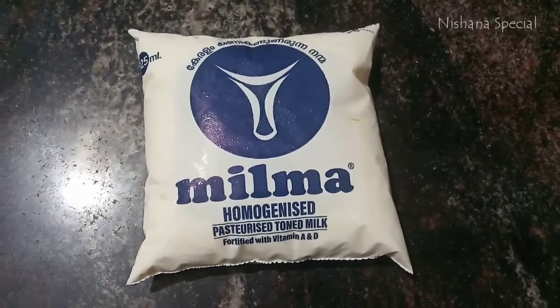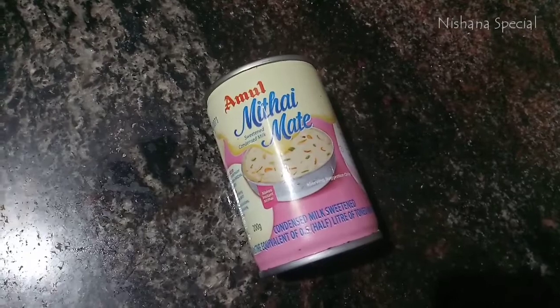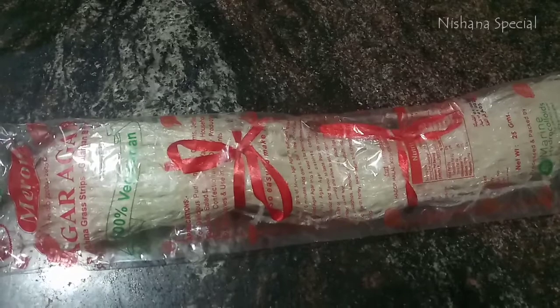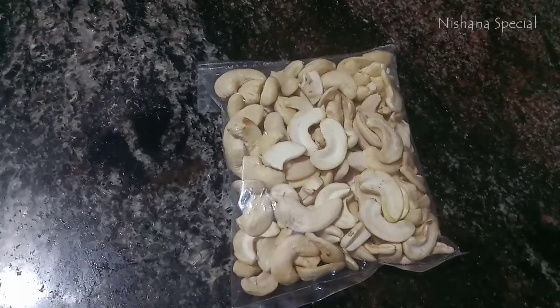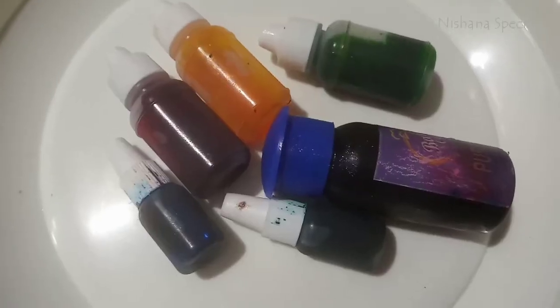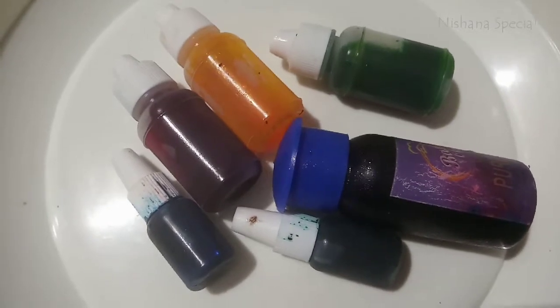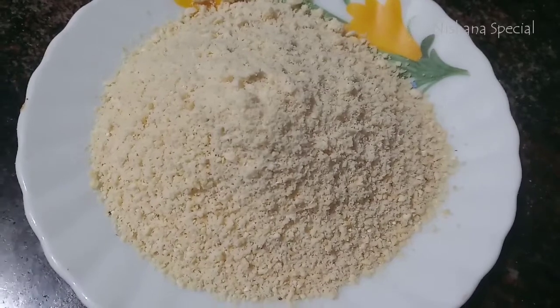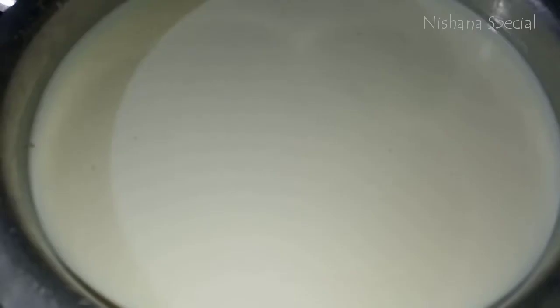I added the ingredients in this video. I added the milkmaid and the china grass — 7 grams of china grass. I also added some cashew nuts, more china grass, and some food colors.